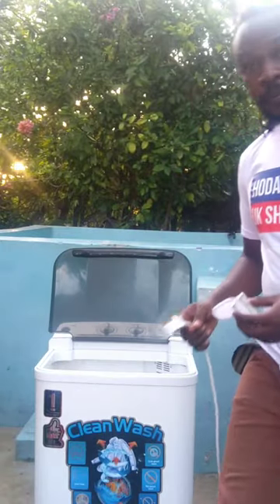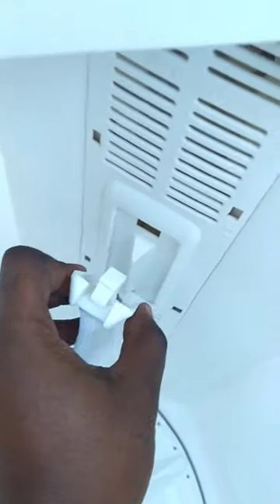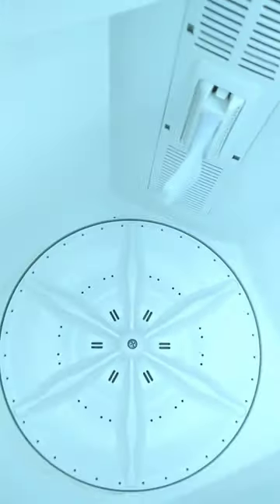Hey, let me teach you how to properly use a washing machine and the first step is about this. It is a sieve that is usually installed like this. Its work is to trap unwanted material particles.